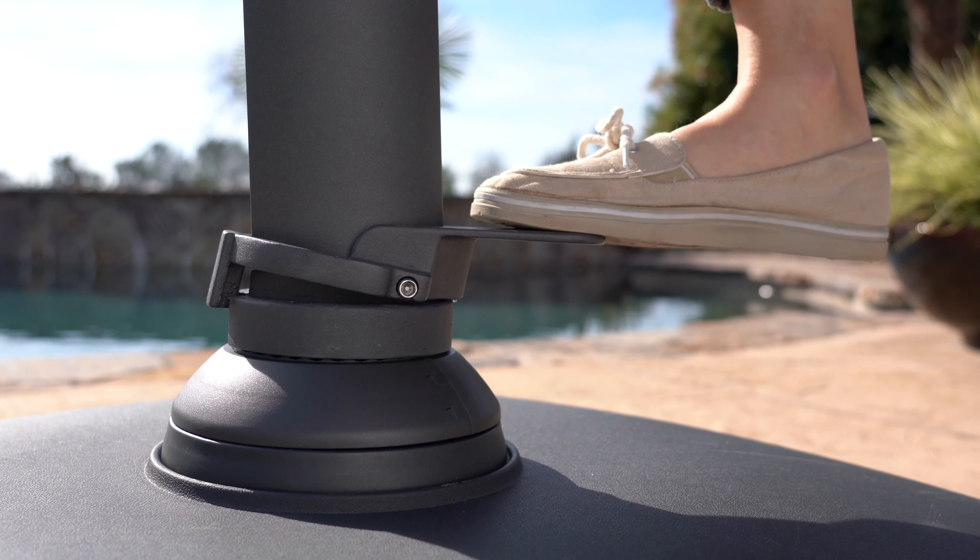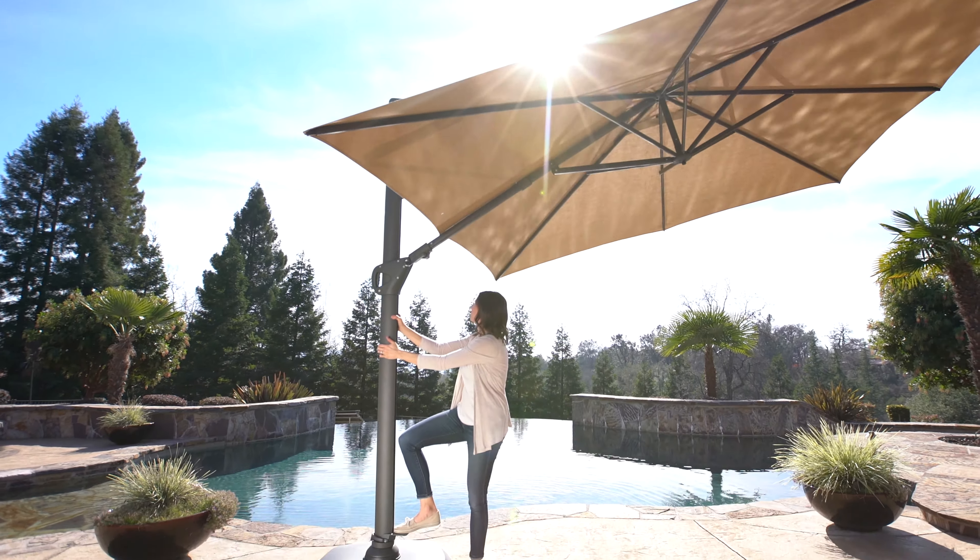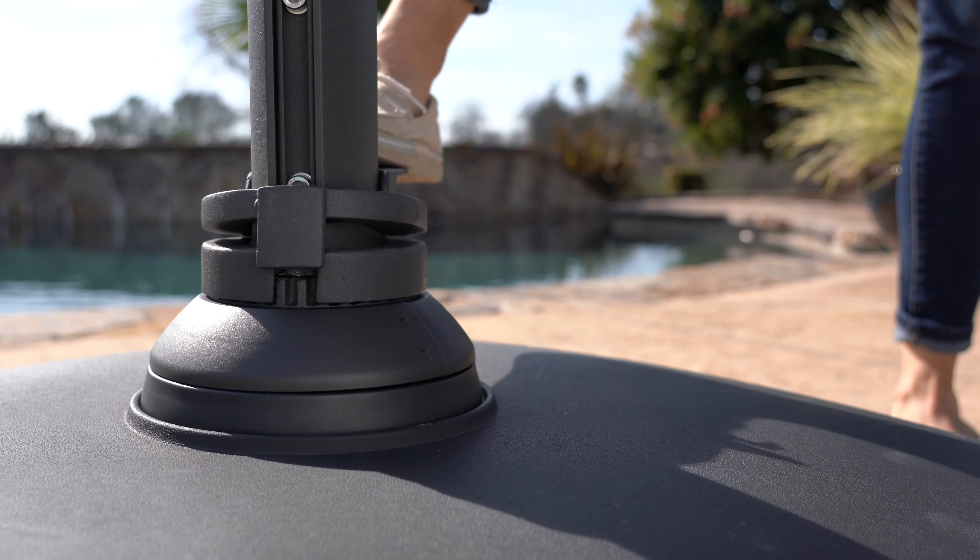To rotate the umbrella, step on the foot pedal of the rotation part. Rotate the pole to your desired position and then release the pedal.